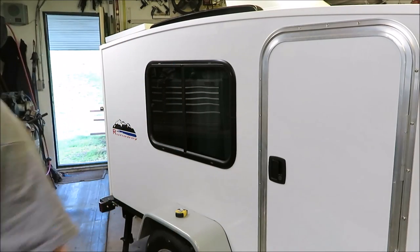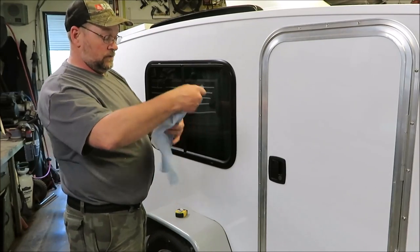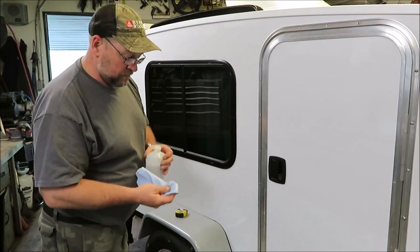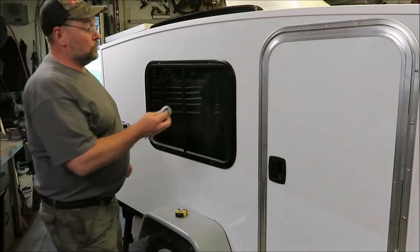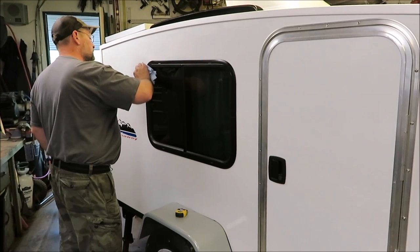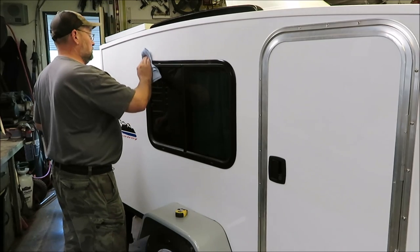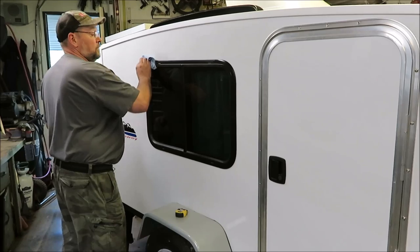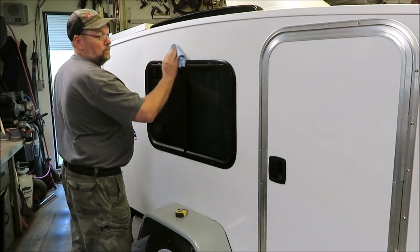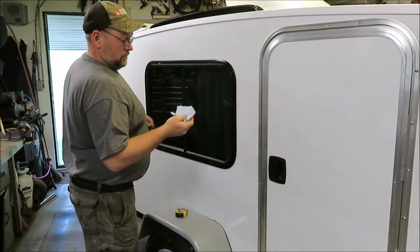The first step is to get some rubbing alcohol — just regular 70% rubbing alcohol — and rub down the surface where the shield is going to be stuck. Don't forget, you only get one chance at sticking these on, because once that tape sticks, it ain't coming off. You need to make sure it's on straight. I cleaned it off good, just in case there's any oil from fingers or wax from waxing the camper, because that's going to keep it from sticking.